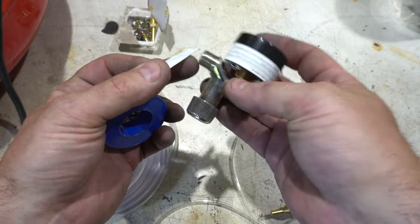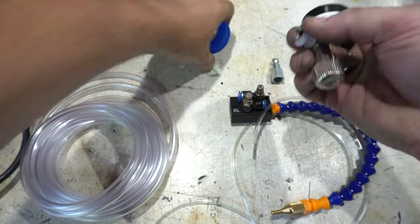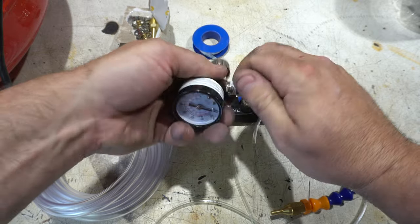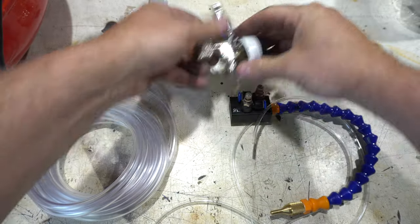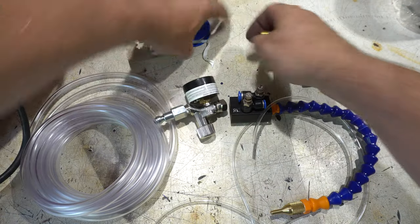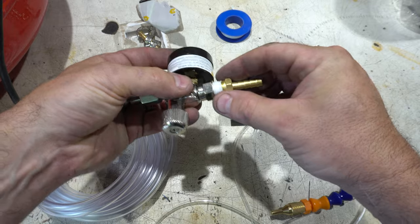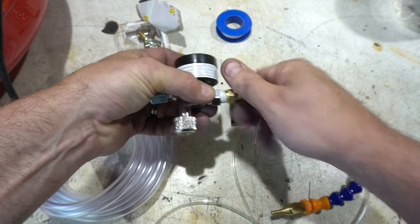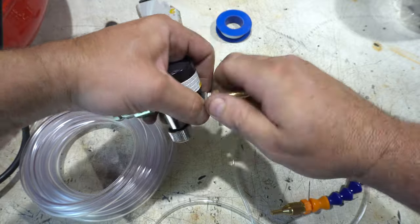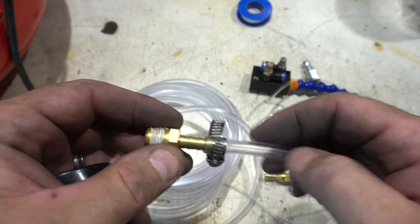I'm going to use a little Teflon tape here just because I'm mating these two surfaces — I'm sure it's not strictly necessary. I probably could have gone with a smaller nipple here; it was really hard to get this hose on because the inner diameter is only 3/16ths.